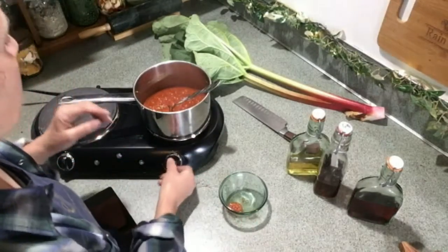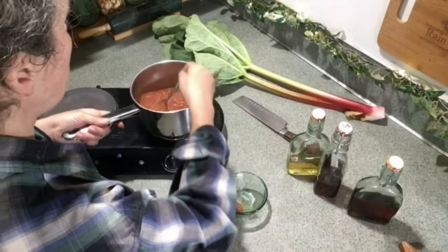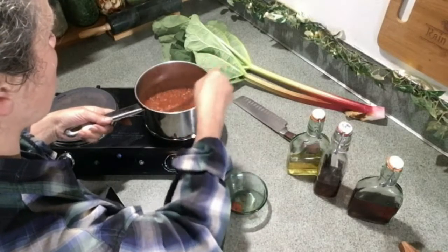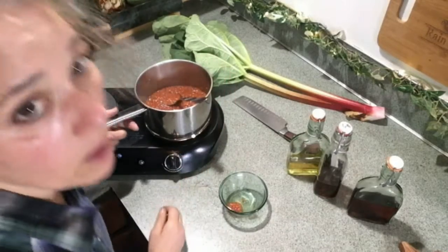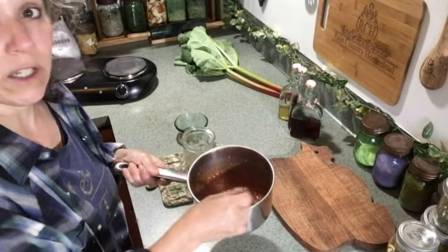I can tell by the look and feel — there's a little more resistance dragging the spoon through it — that it's about at jam consistency. You can also put a dab in a small bowl or on a plate, set it in the refrigerator, and see if it sets up. It's still warm but already pretty thick, so I know it's ready. Take it off the heat and keep stirring, especially as it thickens, because if it's really hot and you stop stirring you'll burn it.